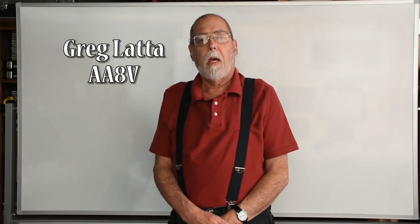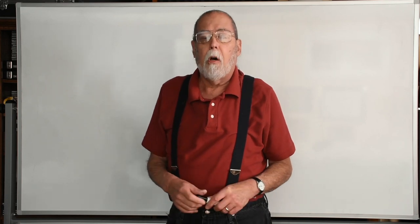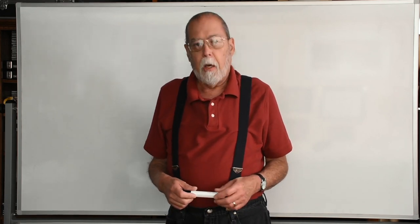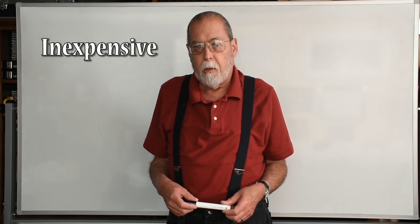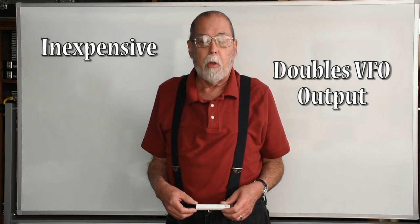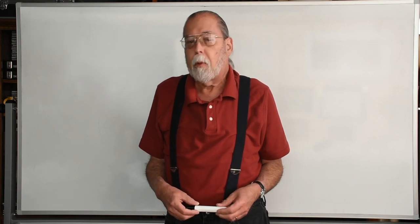Hello, this is Greg Latta, AA8V. In this video, I'd like to talk to you about a device that you may find solves a common problem when you try to take a VFO and drive a crystal-controlled transmitter. It is inexpensive, and it can effectively double the output of your VFO, greatly improving the drive on the transmitter, or making what was impossible, possible.